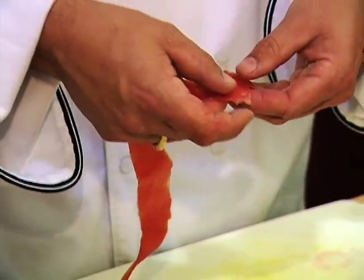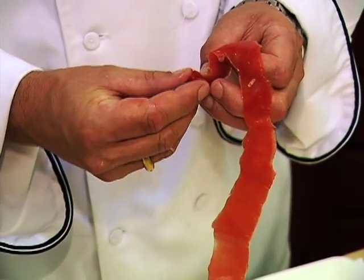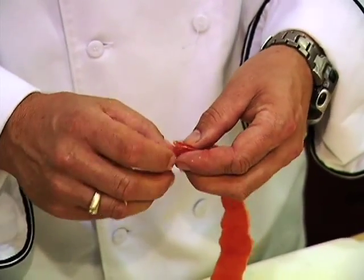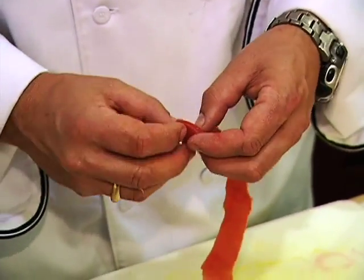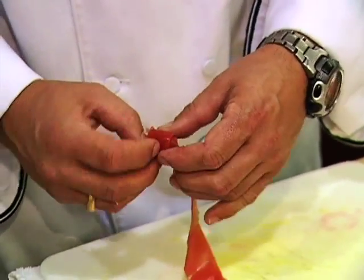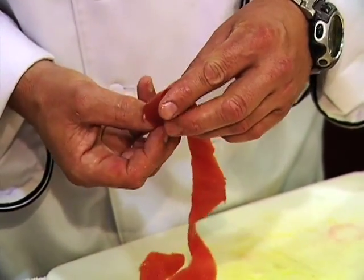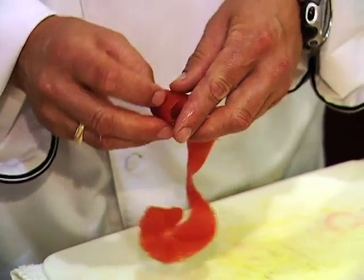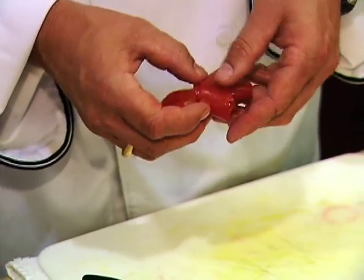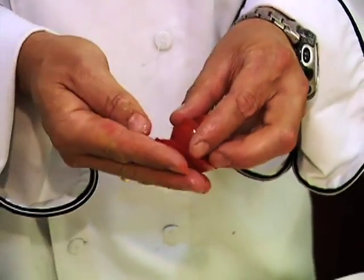So now when you pick up the peel, there's two sides to it — a thicker side and a skinnier side. What we want is the thinner side to be the top part. What you do is roll it really tiny, really tight all the way up. When you come to the end, you kind of twist that around.